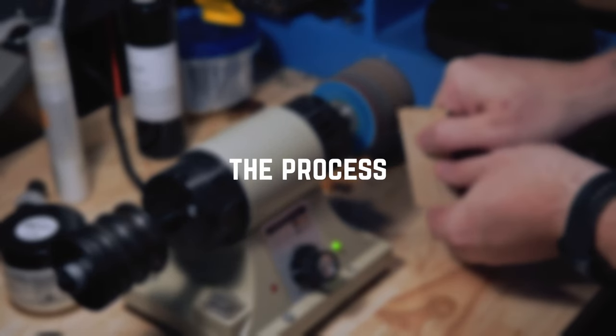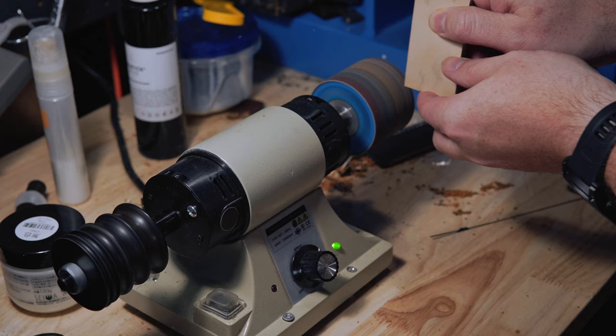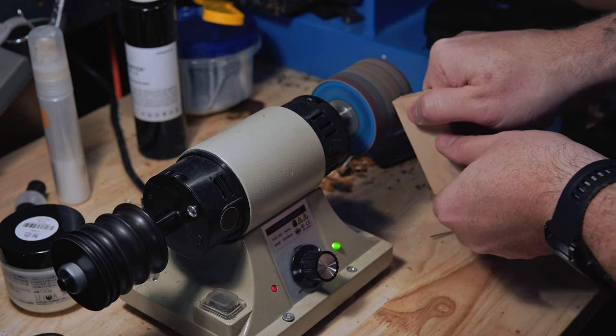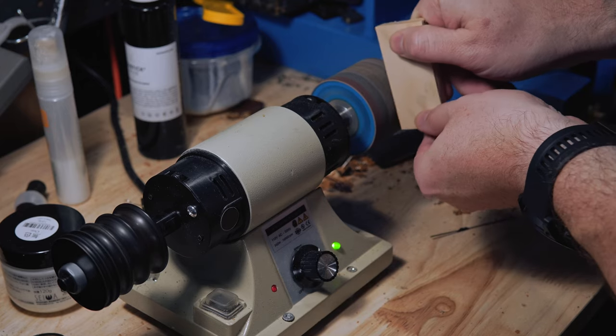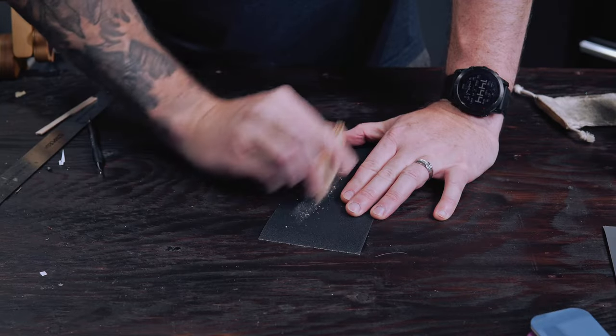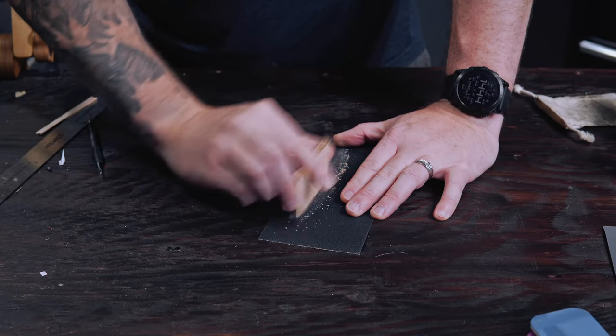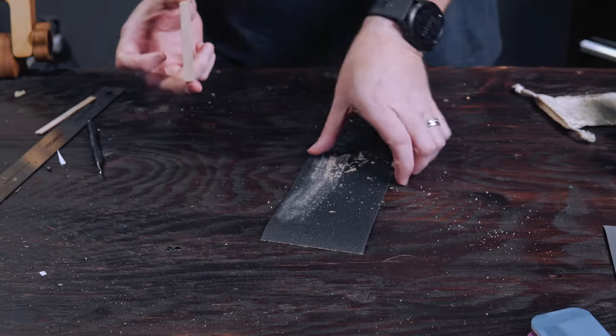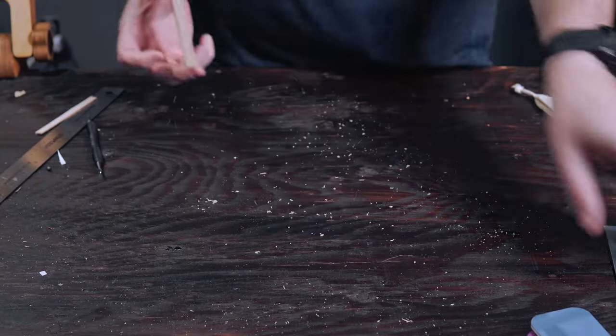First I'm going to run this through my machine — that drum is 120 grit. You definitely don't need to use a machine for this; hand sanding works just fine, but I have a machine so I'm going to use it. Now comes the hand sanding. I'm starting with 220 grit. You can either lay it down flat and sand like this, or pick it up — it doesn't really matter.